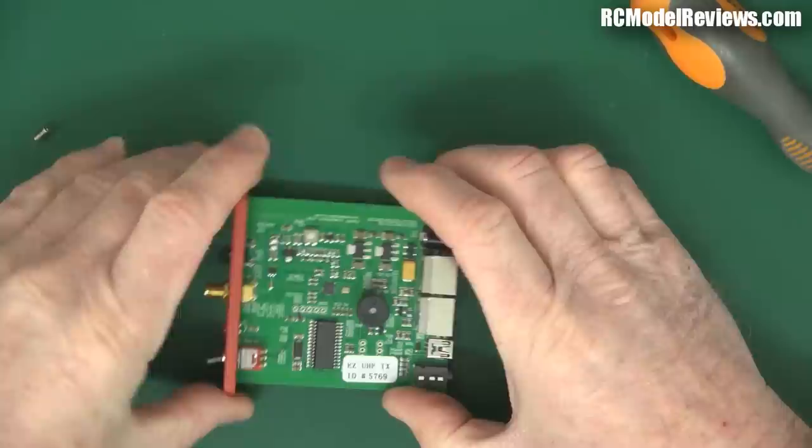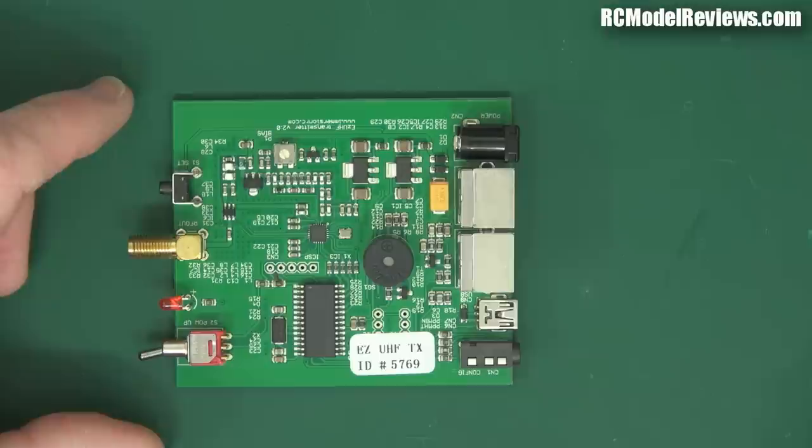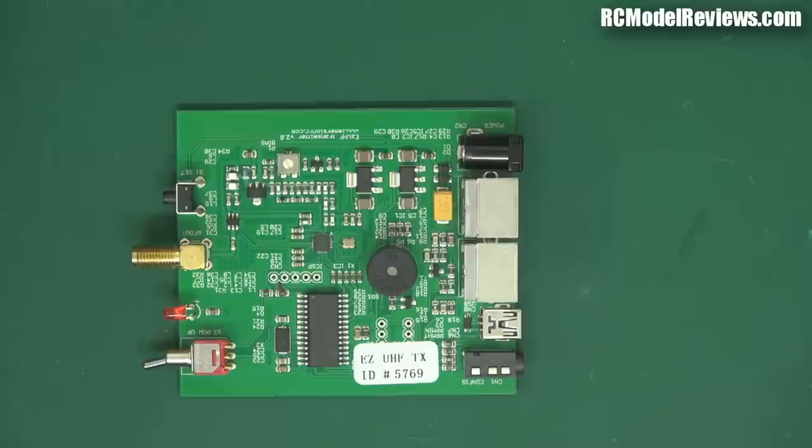There we go - it just pulls right out. You're left with that extruded aluminum case. Now here's the circuit board - thumbs up for having the green solder mask so you can actually see where the component traces go. I don't like the black ones; I do like the green ones. We've got a buzzer in this one as well.